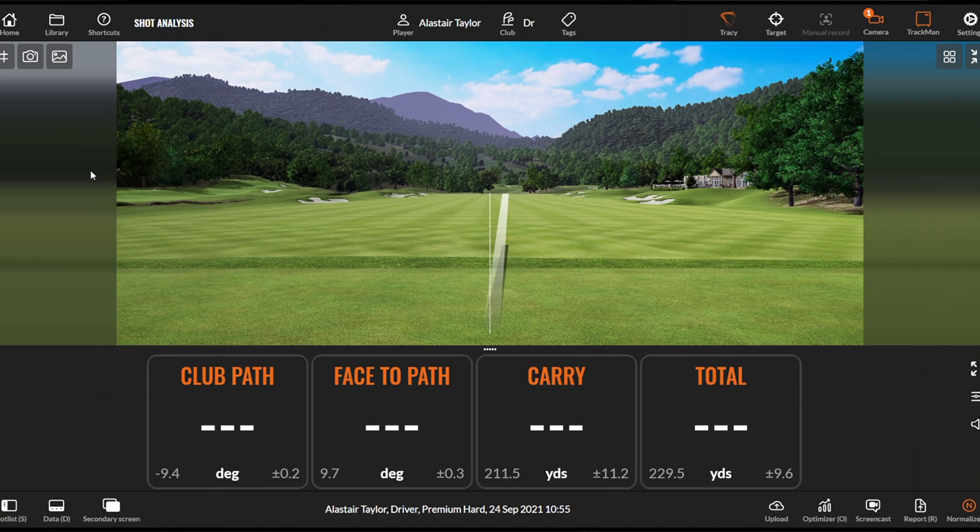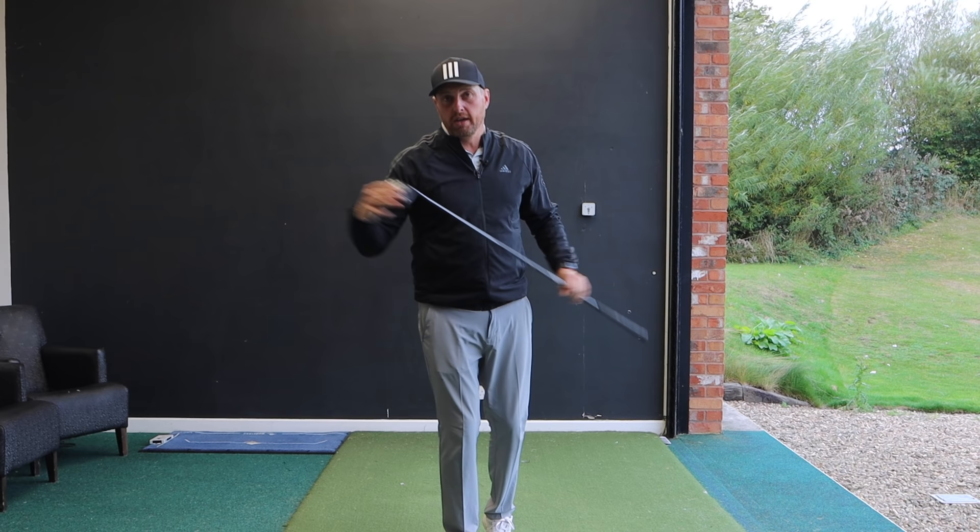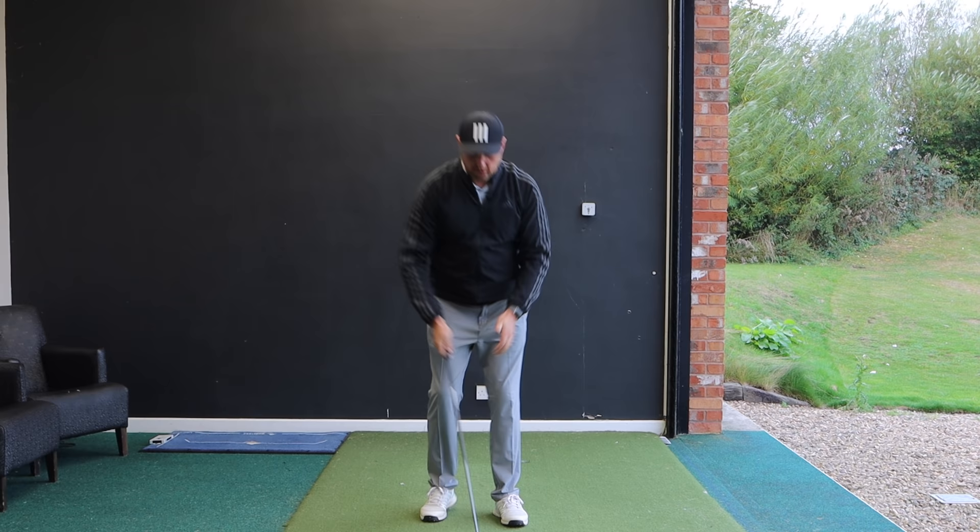And that's a really ugly result — path not quite as bad on that one at 5.4 degrees out-to-in, but the club face 11 degrees open. Pretty much that is a lost golf ball. So what we're going to talk through is what happens when you hold the club that way: very much in the palm of the hand, right hand on top.